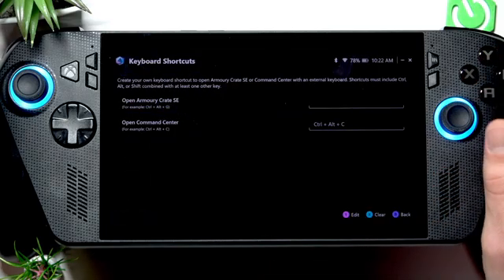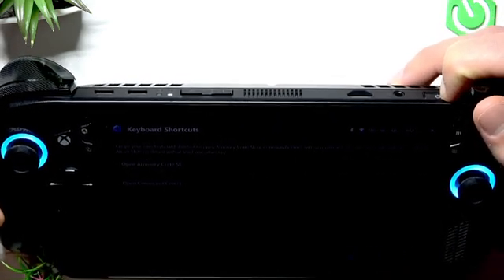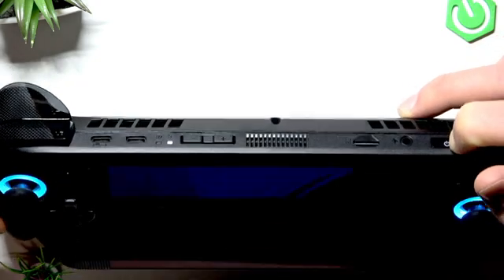Find the embedded controller and add this feature to the list. Now if this didn't resolve your issue, try force restarting your device — hold down the power button until your device fully powers off.